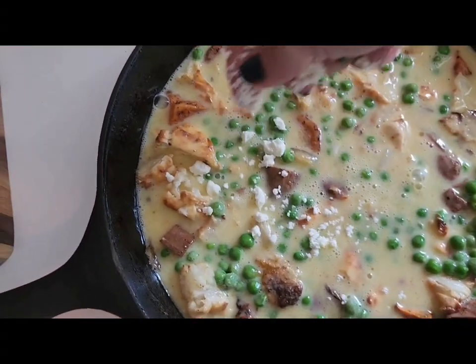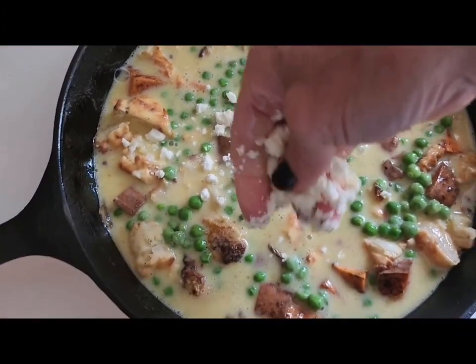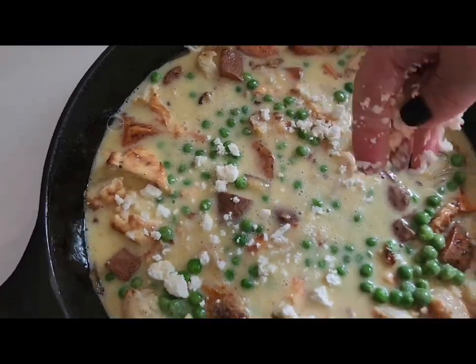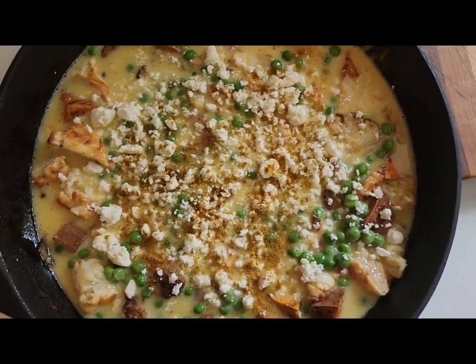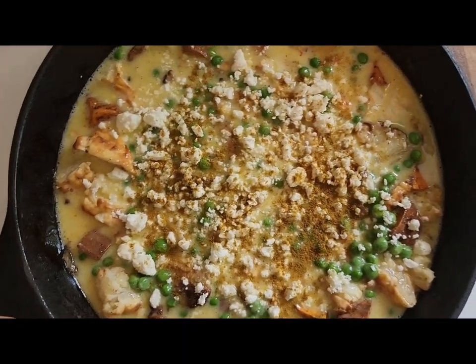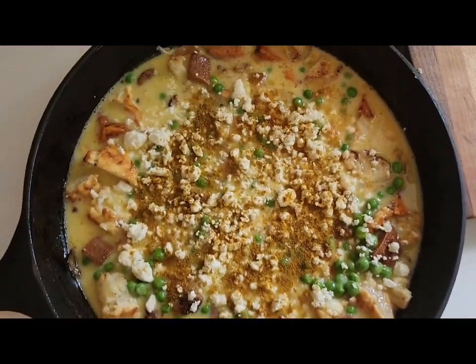And get it in the oven — it's going to be about 20 to 25 minutes. One more dusting of my curry seasoning over the top just for that extra kick. If you don't like curry, you do you!